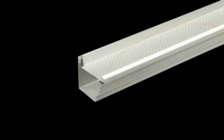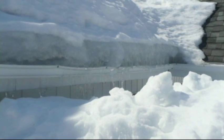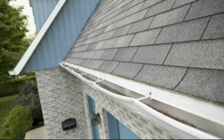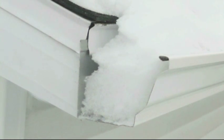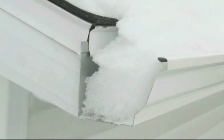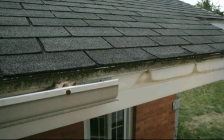Now let's see what your eaves troughs go through. Snow and ice build up on the eaves trough, and it has to withstand an enormous amount of weight, which causes severe and non-repairable damage. In the winter, your eaves troughs are clogged with snow and ice. When the snow melts, water cannot drain normally through the eaves trough and will therefore flow towards the house, creating water infiltration.